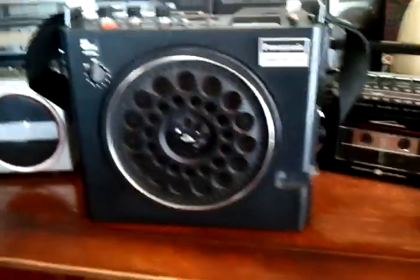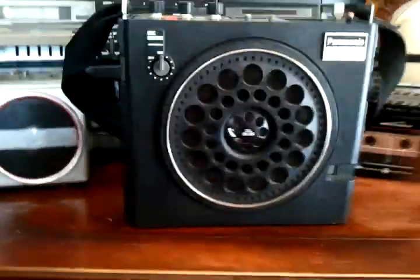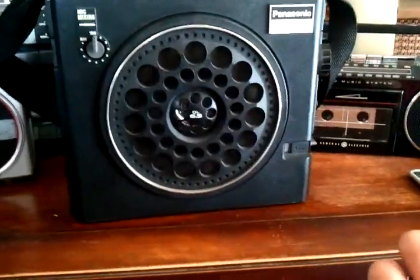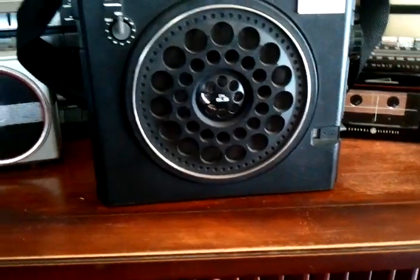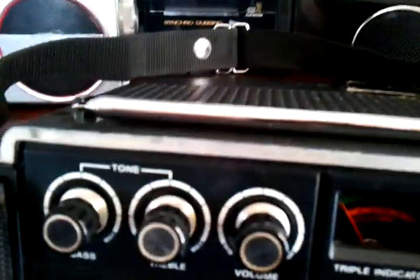Automatic frequency control, mic in, record out, rhythm in, record out. I'm really not sure what the original purpose of this radio was, because it doesn't have a tape deck and you can't record, so I don't see why you would need any recording options.